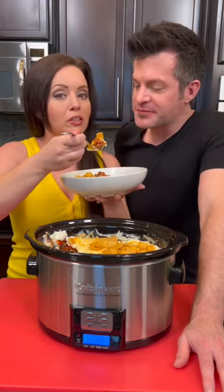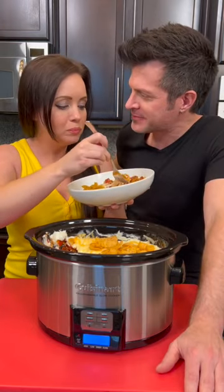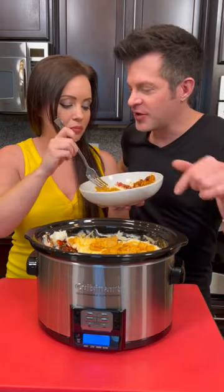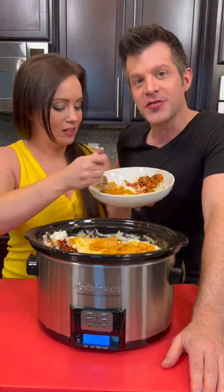Is it enough cheese? Was I too stingy with the cheese? No, I'm not crazy about cheese like you are. So I did good — perfect amount? It's just so good and so easy. This is perfect for a gathering, game day, or just a lazy dinner one night. This one hits the spot. What are you calling this one? Chili cheese casserole. Delicious — who knew?